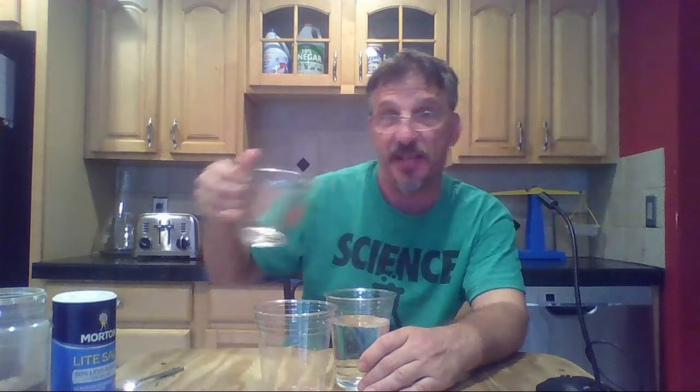I have two exactly the same cups — both plastic, both transparent. I'm going to pour 325 milliliters of water into both of them. When doing an investigation, it's important to be precise and use the same amount in both cups. I pre-measured this using two measuring cups, putting 325 milliliters in both.